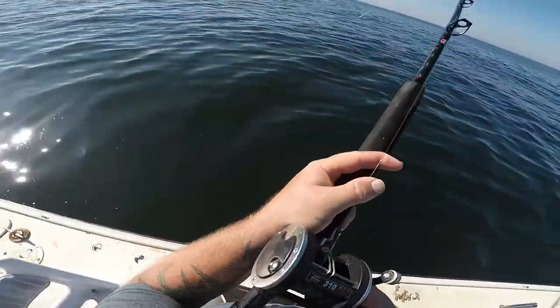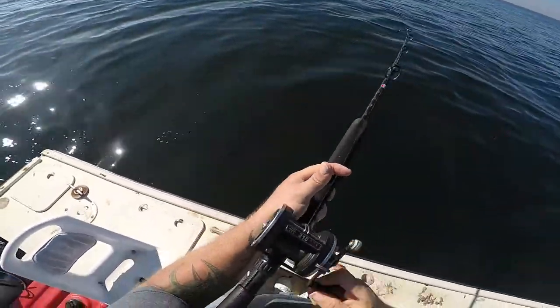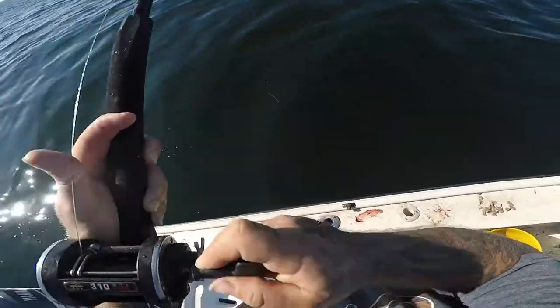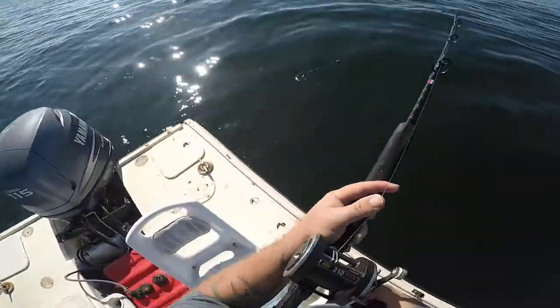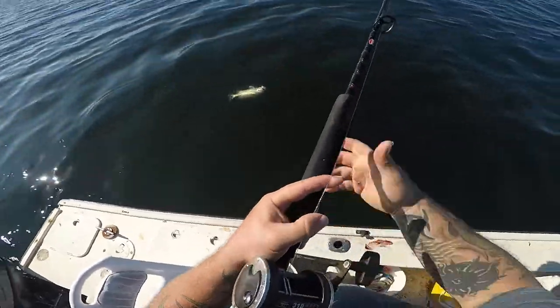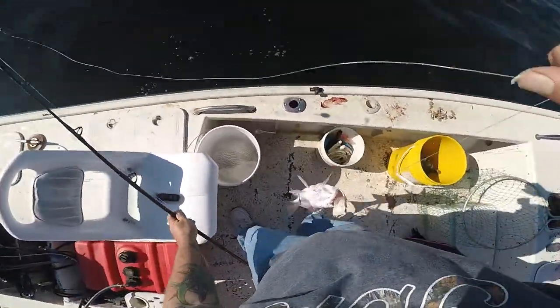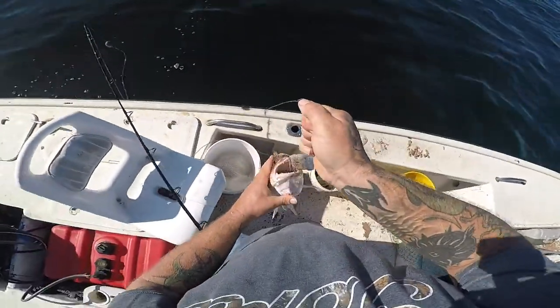Let's see if I can get this one away from the Goliath. Hopefully I can get it away from him. He ain't got me yet. What is that? Oh, big ol' mango — big mango snapper! Okay guys, that's what I'm talking about. That is a nice one.